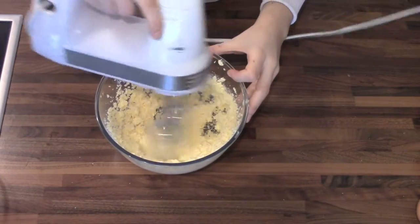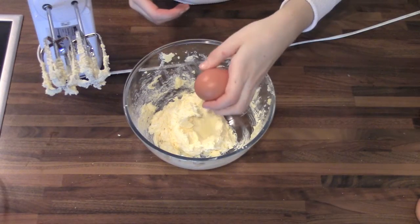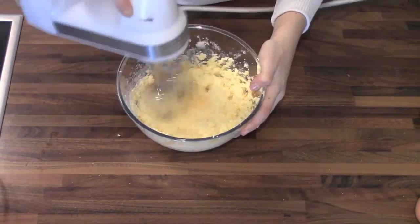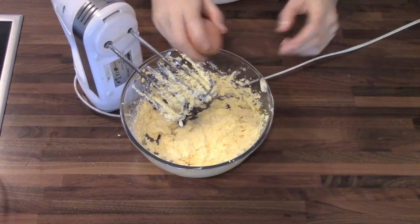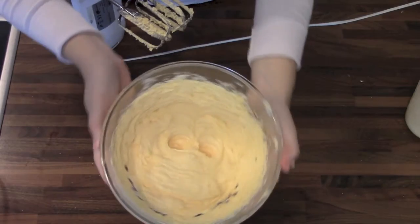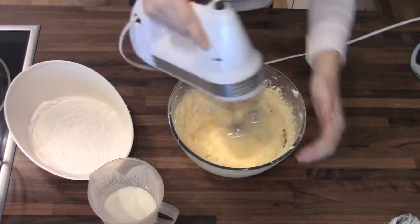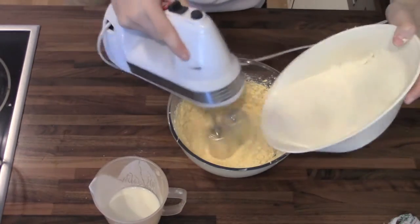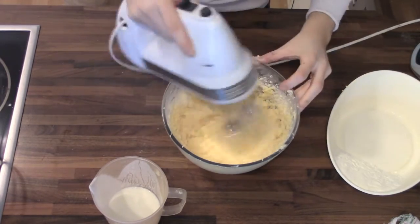So first you're going to beat your butter and sugar together, and then you're going to add one egg at a time and mix it up. Then you're going to add a little bit of your flour, mix, a little bit of your milk, mix, and so on until no flour and buttermilk is left.